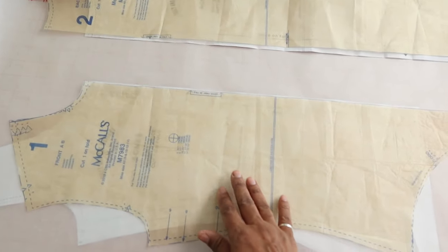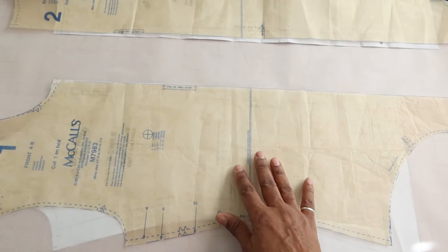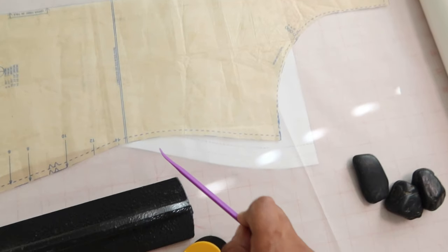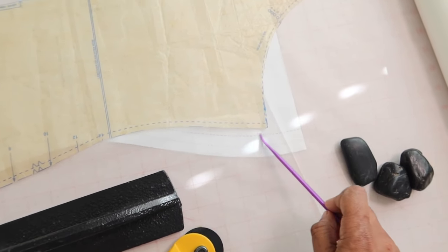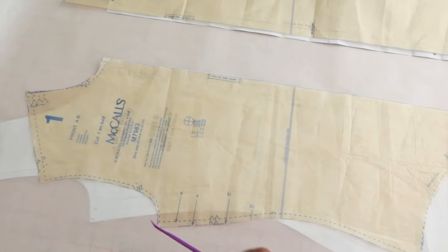I'm just going to line up the edges, which is the center front fold line, and make sure they're nice and even, then secure it down with some tape or pattern weights. Then I'm just going to trace a line with a marker and trace all of this out, then cut the pattern out.